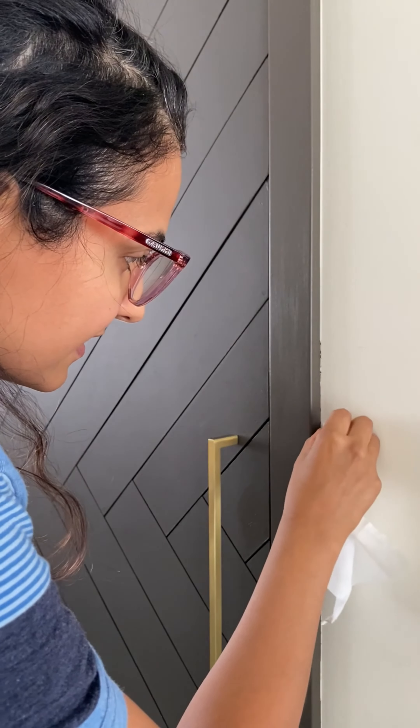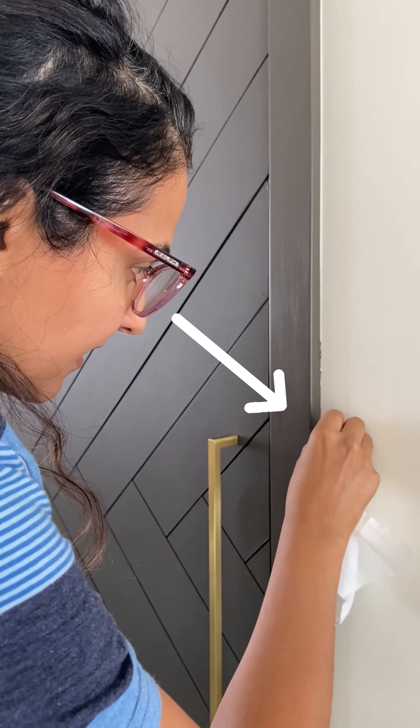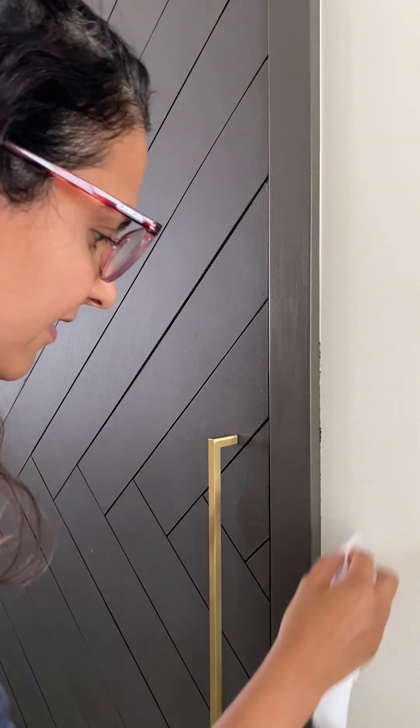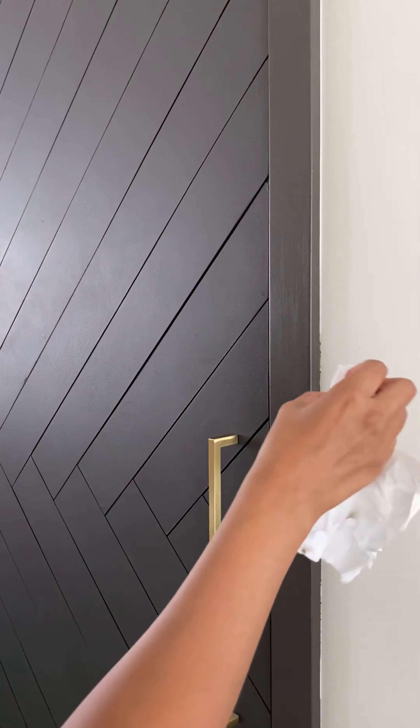One of my best paint tips: peel your painter's tape off while the paint is still wet, because you can usually go in with a baby wipe and clean up the edge. So you see how I have a little bit of bleeding there — I'm just going to clean that up. I don't need the original paint of the wall; you can just wipe it off with a baby wipe.